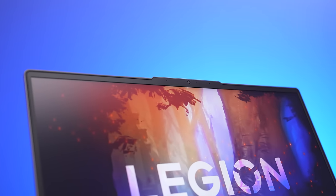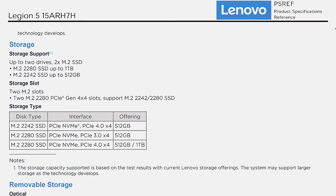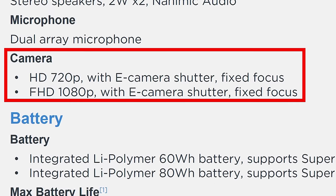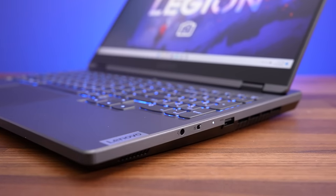There's a 1080p camera above the screen in the middle, but there's no Windows Hello face unlock. Lenovo's website only notes a 720p camera, but if we dive deeper into the spec sheet both are listed, so this probably varies by region. You can use the switch on the right hand side to physically disconnect the camera for privacy.